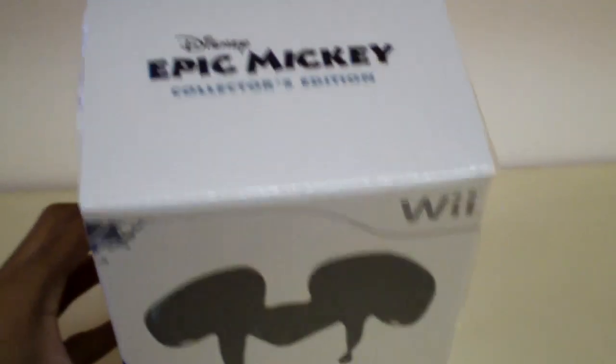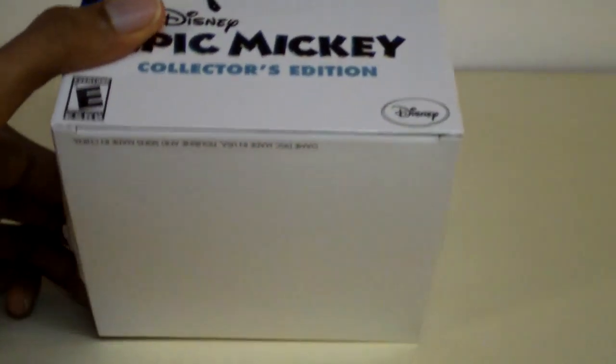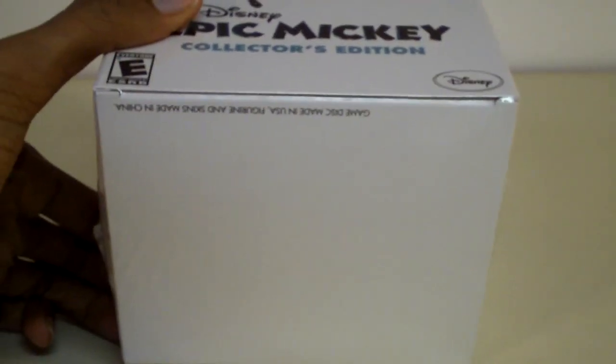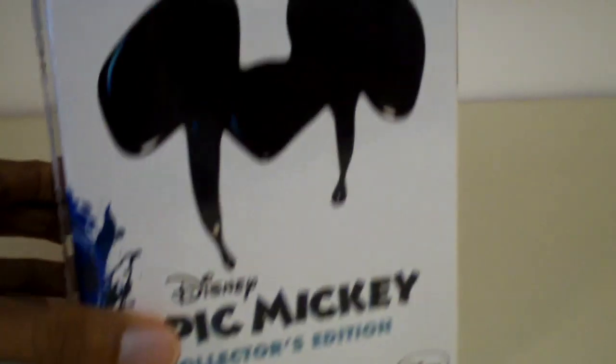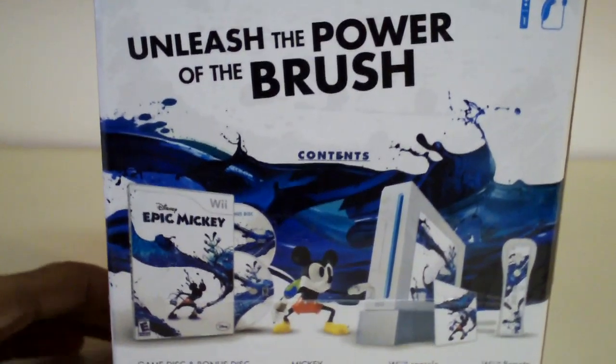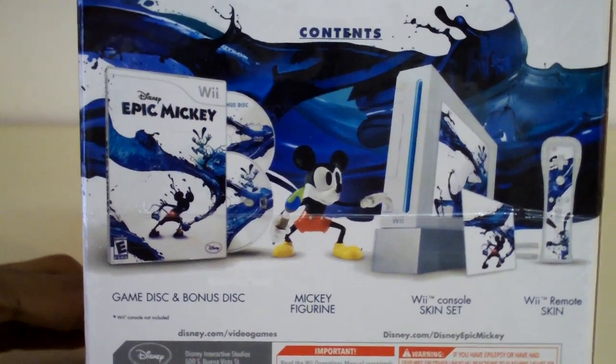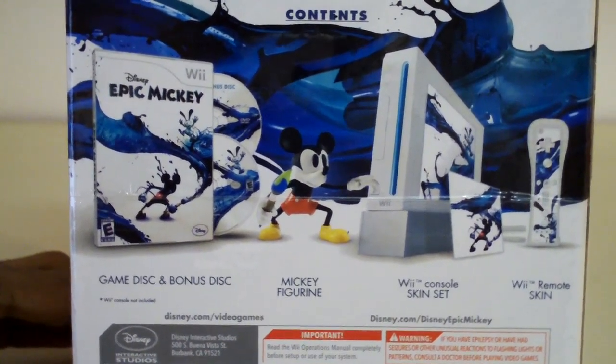On top of the box you'll see the words Disney Epic Mickey Collector's Edition again. There's nothing on the bottom of the box, it's all plain. And as for the back, it says 'Unleash the Power of the Brush,' and there are the contents included, such as the game disc and bonus DVD disc.